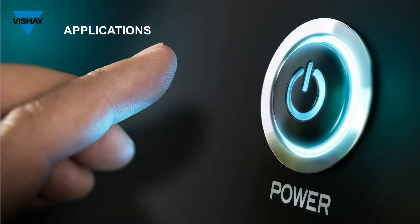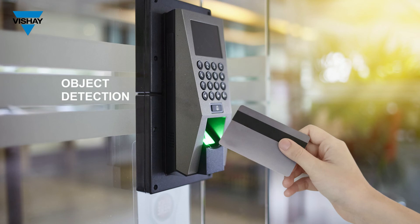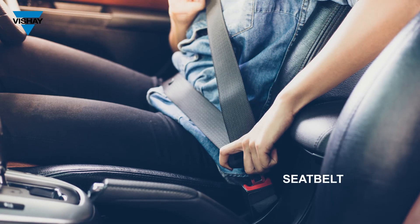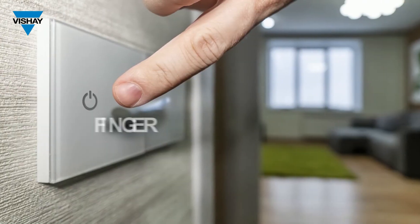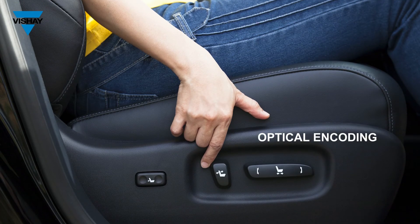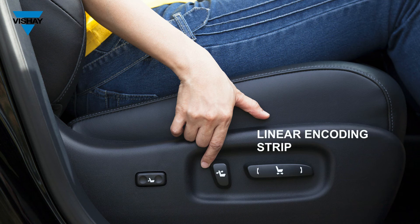Applications in the automotive environment: it could be used for an optical power on-off switch. It could be used to detect an object like the insertion of a key, a DVD being put into the DVD player, the seat belt locking in place, or a hand or finger if you want to use it as a power on-off switch. It can also be used for optical encoding in conjunction with a linear encoding strip.